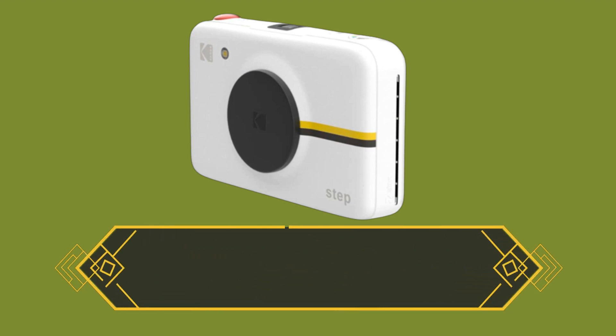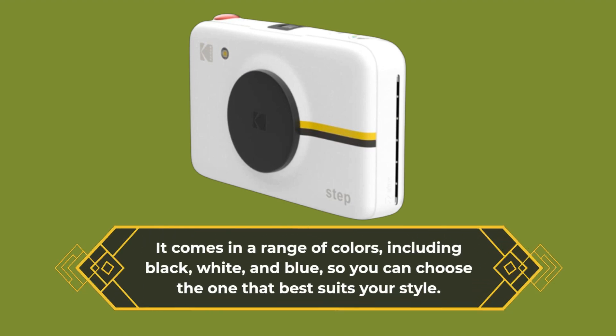It comes in a range of colors, including black, white, and blue, so you can choose the one that best suits your style.